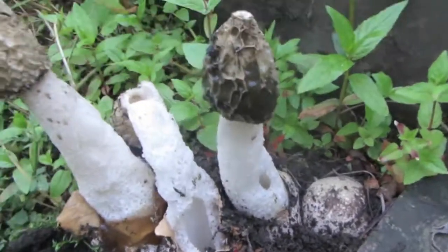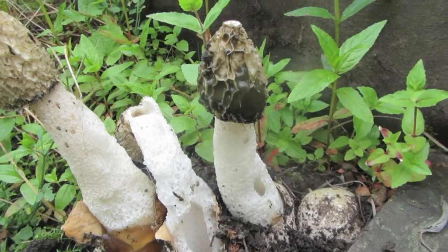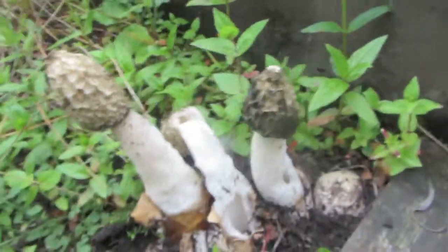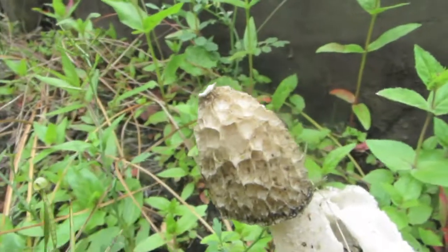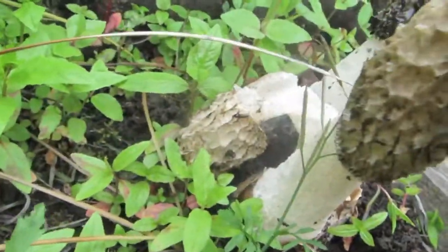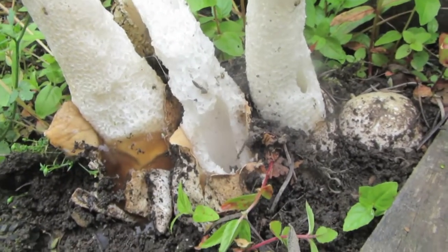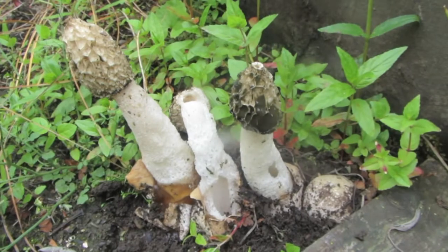Next to the egg we've got the fully erect stinkhorn covered in the brown spores, and very conveniently there's a fly feeding on it for us. Coming around to the left, we've got one which is still erect but has no spores — they've all been eaten by flies. Then we've got one which has fully collapsed, been eaten by slugs, and you can just see the honeycomb structure inside which gives it rigidity, and the hollow tube. Really nice — all the stages of the stinkhorn all very close to one another.